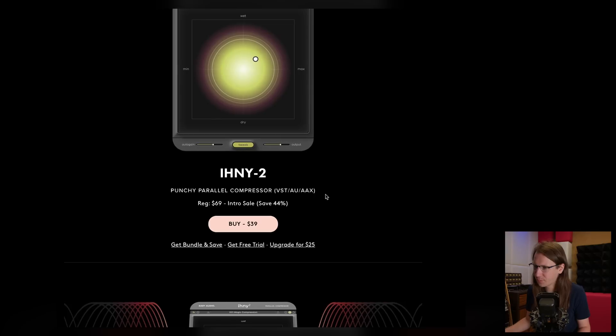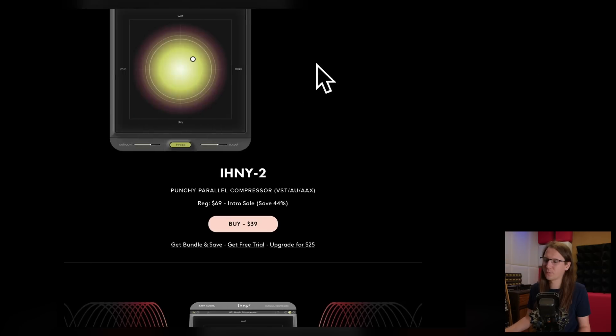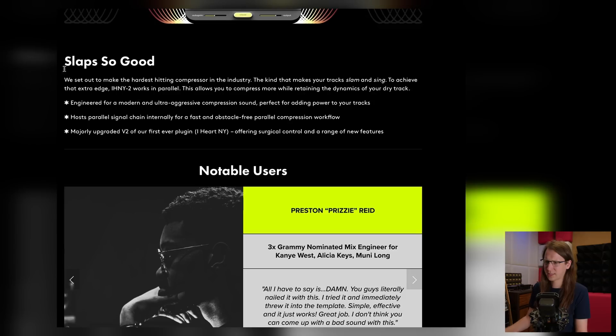It's IHNY version 2, a Punchy Parallel Compressor. They've improved a lot on the user interface. They set out to make the hardest hitting compressor in the industry — the kind that makes your track slam and sing to achieve that extra edge. iHeartNY 2 works in parallel, which allows you to compress more while retaining the dynamics of your dry track.